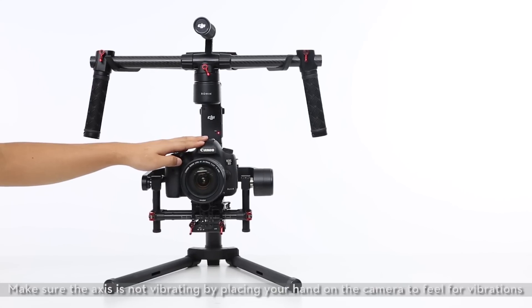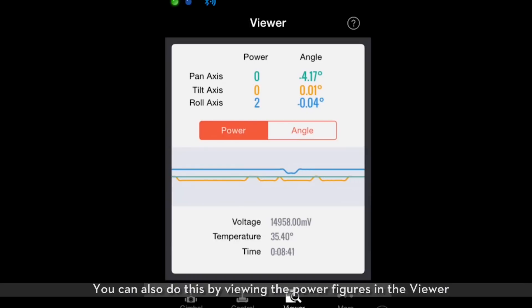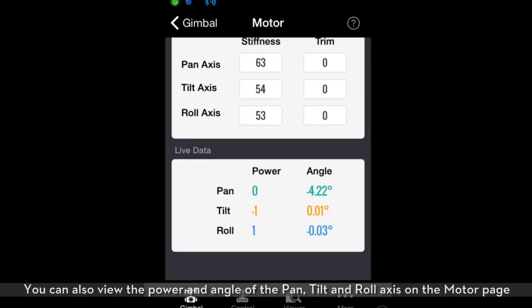Make sure the axis is not vibrating by placing your hand on the camera to feel for vibrations. You can also do this by viewing the power figures in the viewer. You can also view the power and angle of the pan, tilt, and roll axis on the motor page.